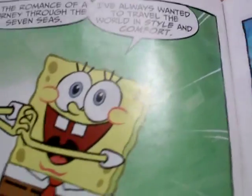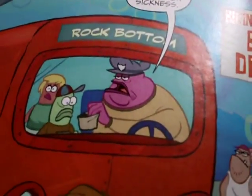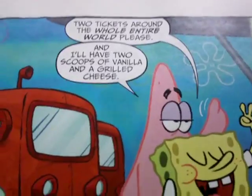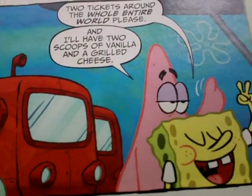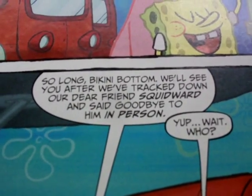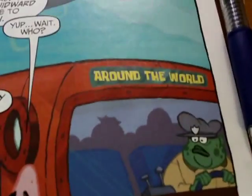'I've always wanted to travel the world in style and comfort.' Bikini Bottom Bus Depot. 'Please take a bag in case of motion sickness.' Rock Bottom. 'Two tickets around the whole entire world, please. And I'll have two scoops of vanilla and a grilled cheese.' 'So long, Bikini Bottom — we'll see you after we check on Squidward and say goodbye in person.'